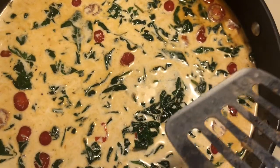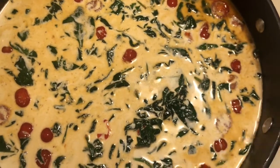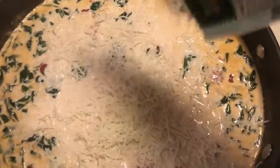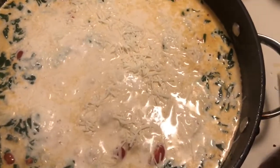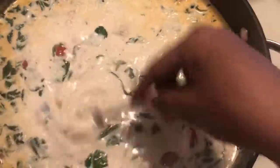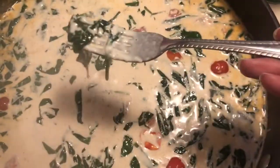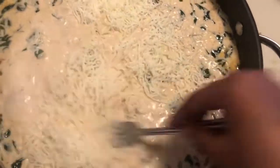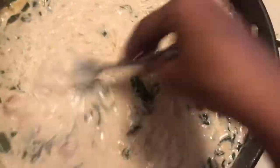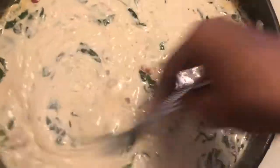Once the milk heats up, it's time to add the cheese. Add a little at a time so you can mix it and make sure it's melting. To check, scoop up some sauce — if no cheese is left on your fork, the cheese is melting into the milk. Add the rest of the cheese and repeat. As you're mixing, you should see the sauce start to get really thick.